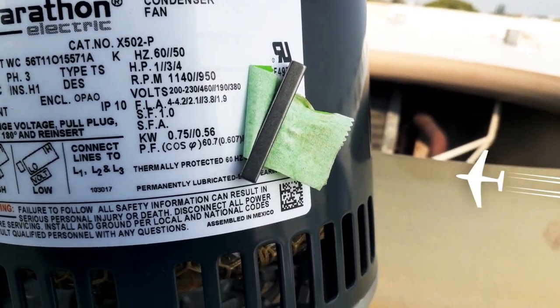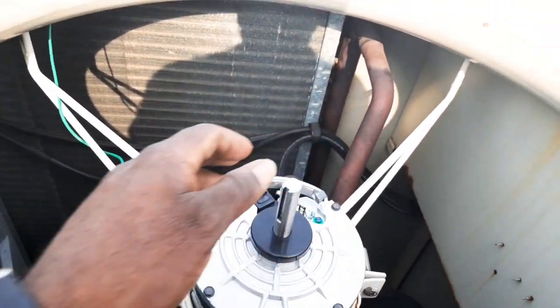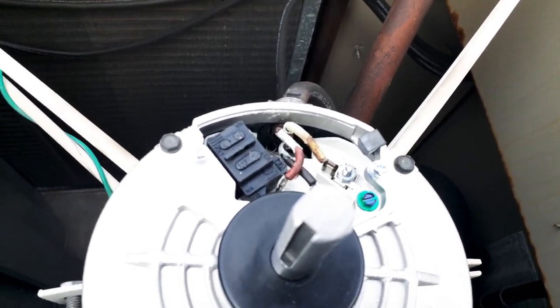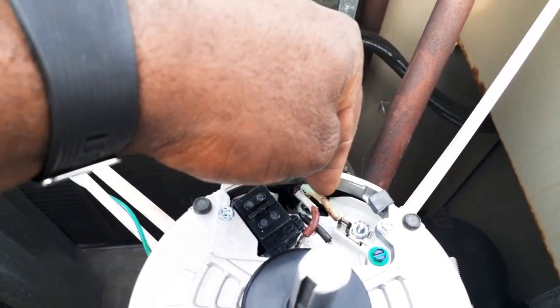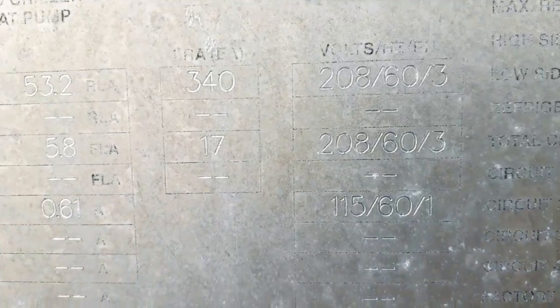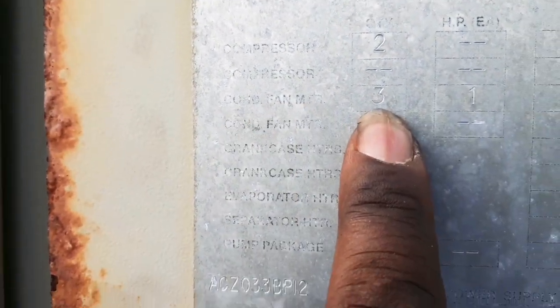I'm back with my new motor — it's a Marathon Electric, dual voltage. I'm going to confirm the voltage. I got my new motor installed inside the belly band, everything is nice and tight, and I wired it up. There's no single correct way to wire this — just hook it up, confirm the voltage before turning power on, then check your rotation. If the rotation is going the wrong way, just reverse any one of the leads and the rotation will go in the opposite direction. Confirming voltage — it's 208 volts. If we scroll over here, you can see it says condenser fan, three of them, one horsepower.